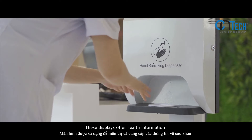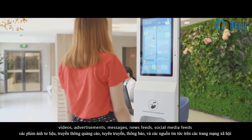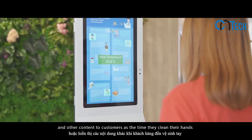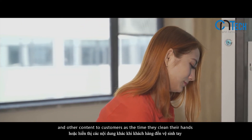These displays offer health information, videos, advertisements, messages, news feeds, social media feeds, and other content to customers at the time they clean their hands.